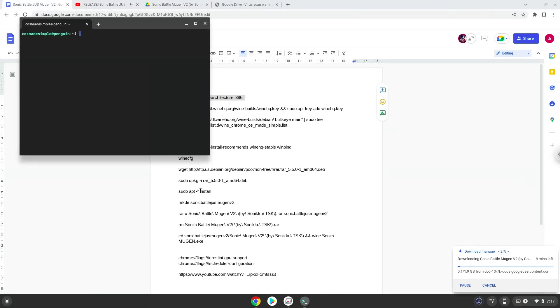Either with a two-finger click on your terminal or click CTRL, SHIFT and V together. This command will enable 32-bit architecture for Wine on your system.